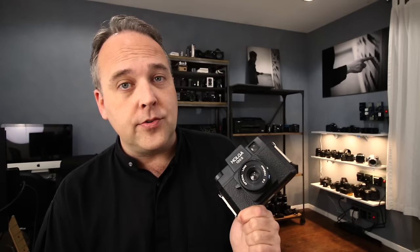The Holga is probably one of my favorite cameras ever produced, and there was some sad news in the last couple weeks. The company that makes these in China has announced they are no longer going to produce Holgas. They've already shut down the manufacturing facility, sold off all the machining equipment, and whatever is left in stock on shelves now are the last of the Holgas.